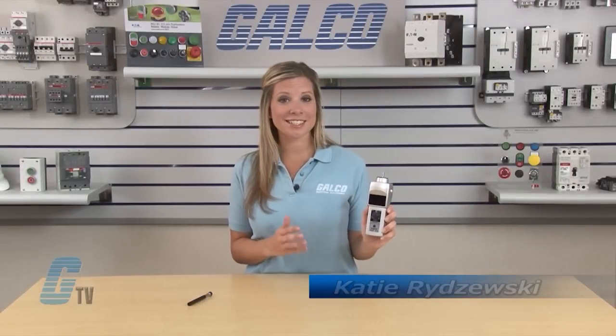Welcome to G-TV! Today I will be showing you the Shimpo DT Series Handheld LED Digital Tachometer.